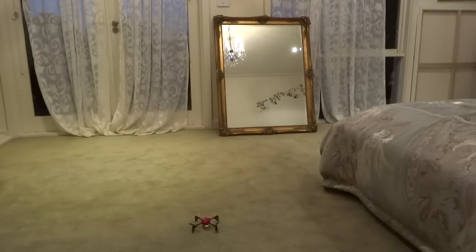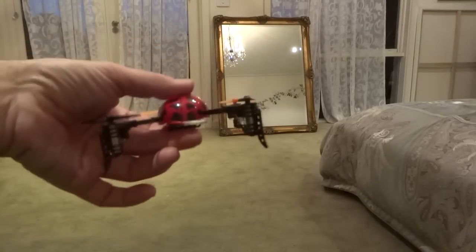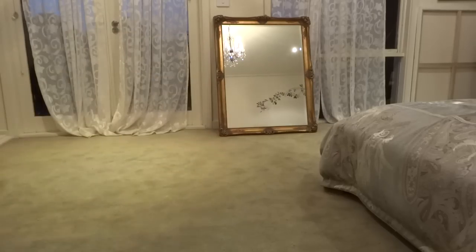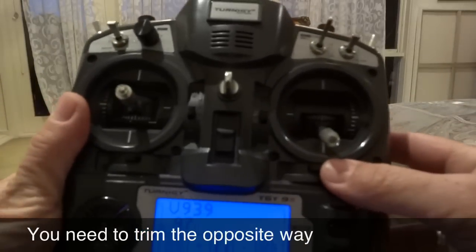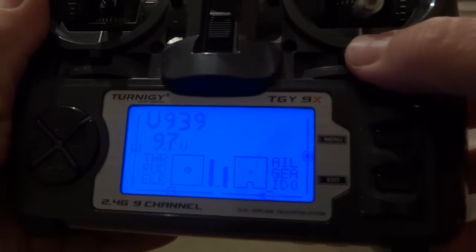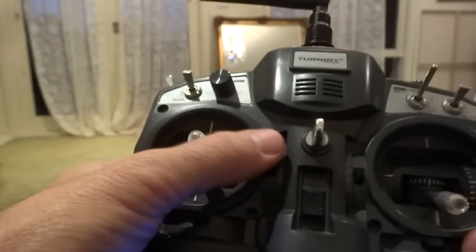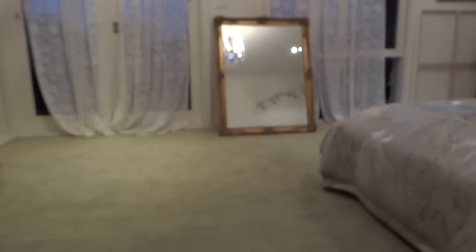I'm going to take off. Okay, it took off, it rolled to the right and it went forward. So what I'm going to do is roll back to the left — push that trim tab over to the left, you can see the graphic moving over to the left. And since it went forward, I'm going to pull back — you can see that one going down. We'll try taking off again.